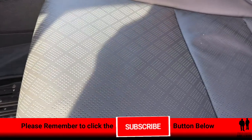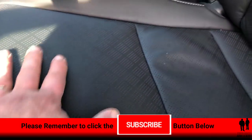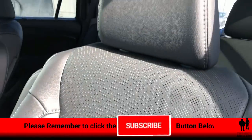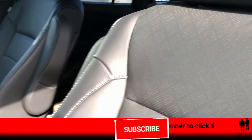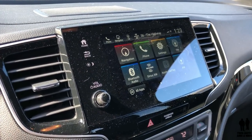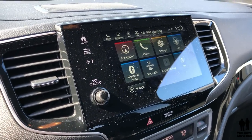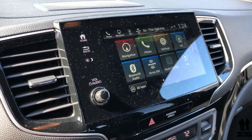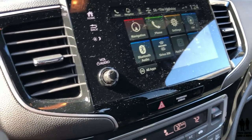Moving back to the seat, you have really nice perforated leather seats. This is a heated and cooled seat — very comfortable. Moving over to the center dashboard, you have a seven-inch infotainment screen with 540 watts of power and seven speakers, including a subwoofer. You do have a manual on/off and volume control button.